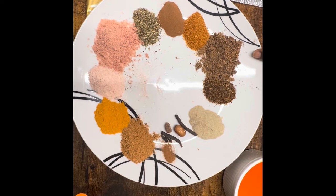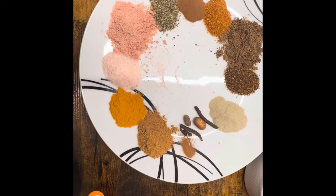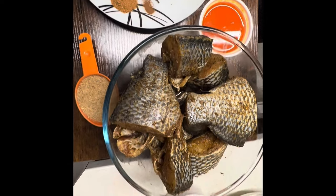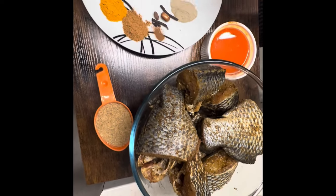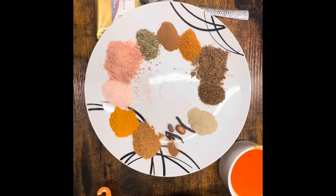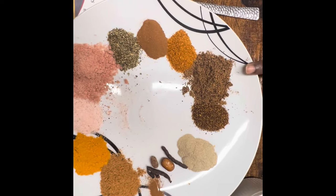In these local spices we also have cloves. Cloves reduce the risk of heart disease, reduce the risk of developing certain cancers and diabetes. There is also nutmeg in there, which is anti-inflammatory and antioxidant. It protects against cancer, kidney disease, and liver disease.